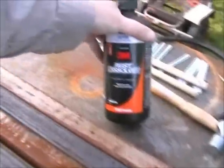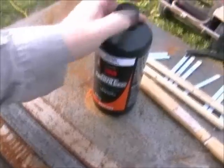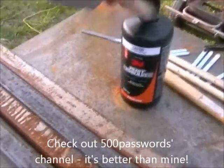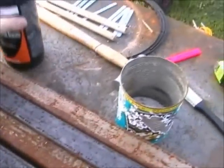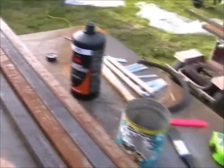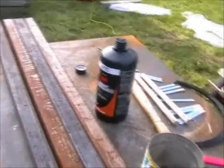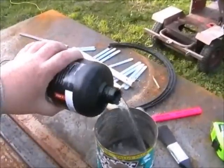Now I'm going to use some of this rust removal stuff. Here's a little trick I learnt from 500 passwords: tip it into a little tin first, because the rust activates the active ingredients in it, so if you get any of the rusty stuff back in the bottle, it will turn the whole lot off and you'll have wasted the bottle. So pour some into a tin and use what you've got in the tin first.